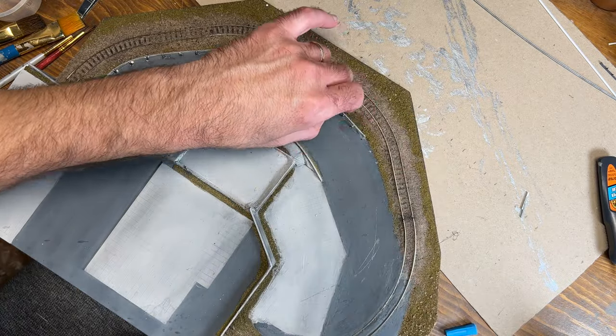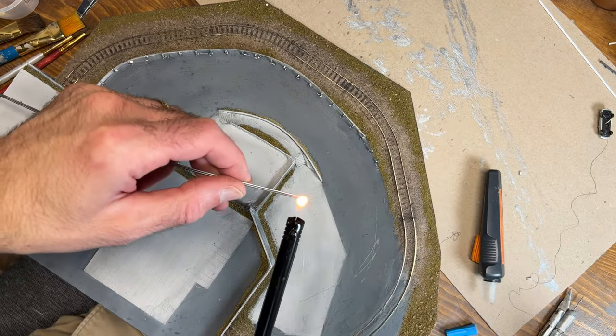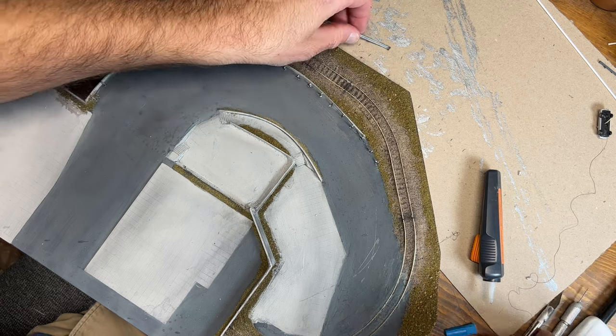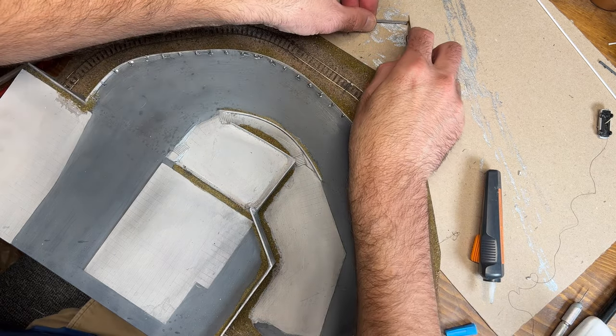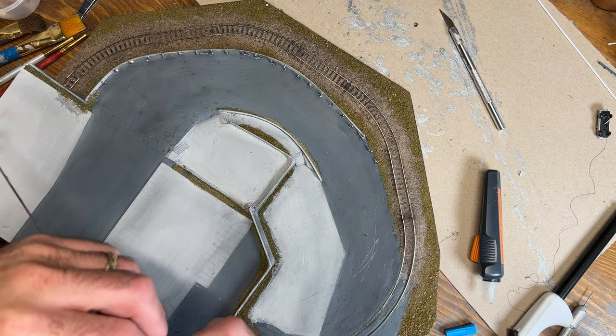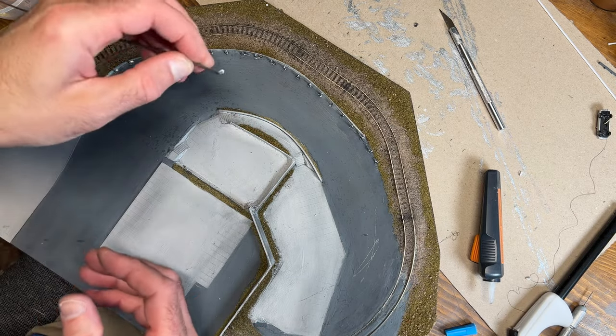Now to help curve the guardrail at the ends like you typically see, I used a lighter to soften the plastic — although on the first attempt I actually set it on fire, so I had to put that out and cut off that piece of guardrail. Then I held the heat a little bit farther away to soften the plastic but not start melting it completely or catching it on fire.